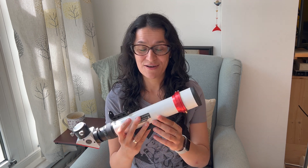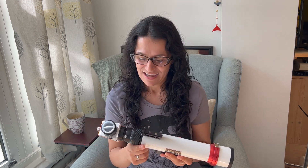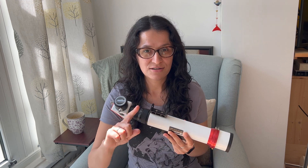So I got myself a 40 millimeter Lunt. I've had some snags when I was setting it up, so I'm just going to talk through those and show how I fixed them and then how I prep it for imaging.